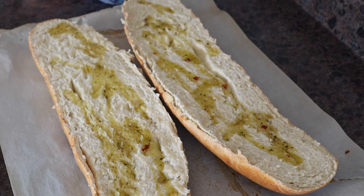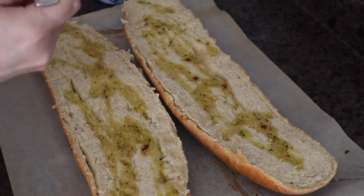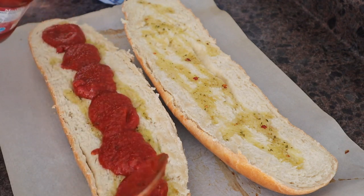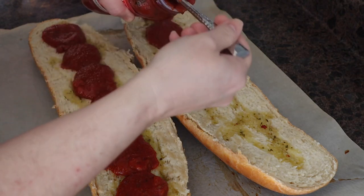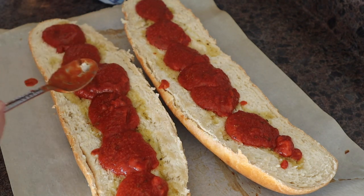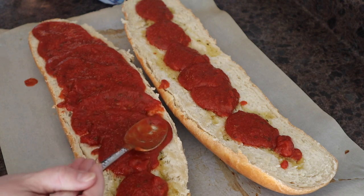Now from there, I'm just gonna open up a jar of marinara sauce just to make it easy, and this is what we're gonna use as our sauce. I'm just going to go ahead and with a spoon, ladle the sauce right on here, and then we'll smooth it out. This bread recipe is super easy — you can have it done, made from beginning to end, baked and everything in about an hour. So you can definitely make this for dinner, or with the Super Bowl coming up, you might want to make it for that. Now we're just gonna spread that sauce out and cover our bread.